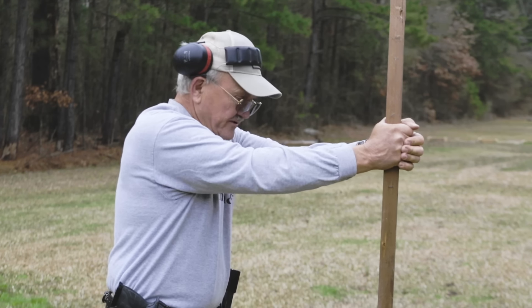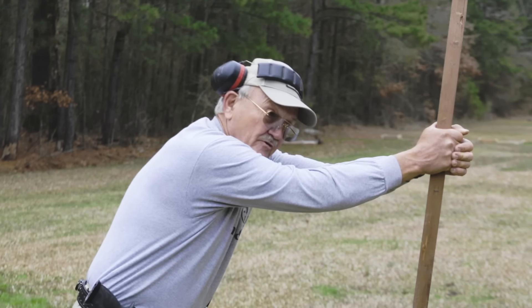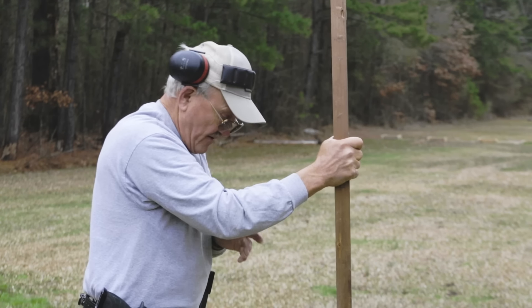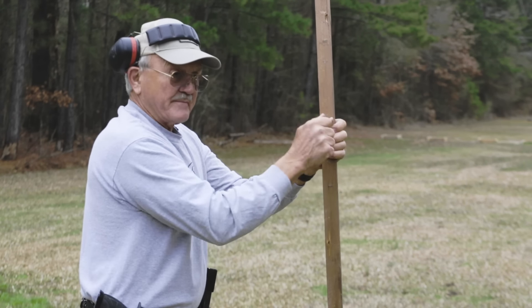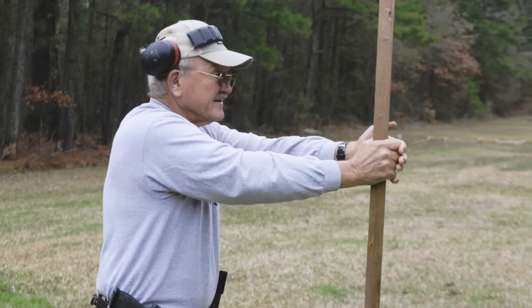I'm really torquing down, and if I do like this, I lose a lot of my ability to control it. I'm staying on the front of my feet, got my arms parallel to the ground, my elbows are not under the gun. I'm not giving it a pivot point to break back on — I have them parallel to the ground and I'm pushing down into the ground like this.